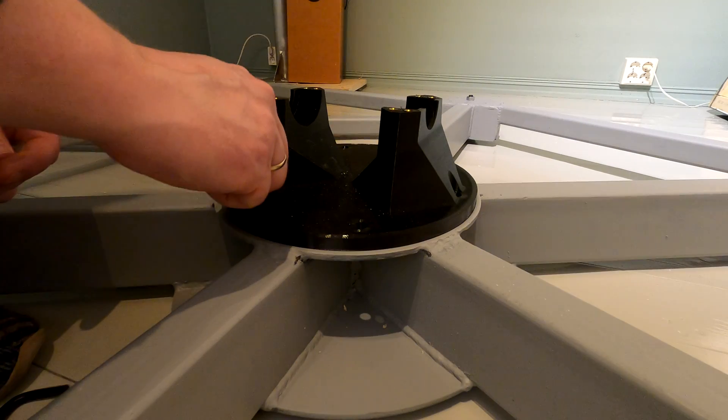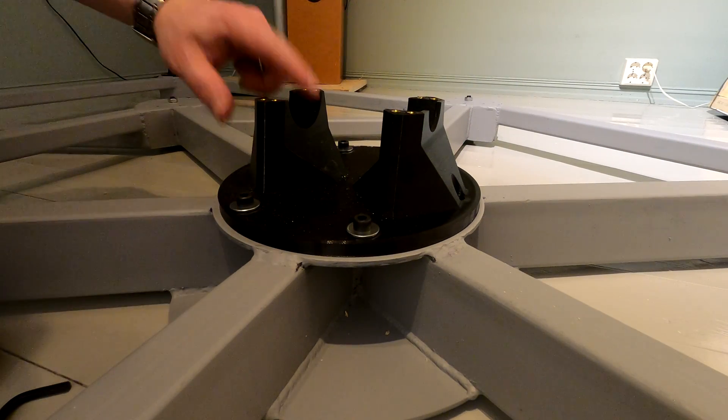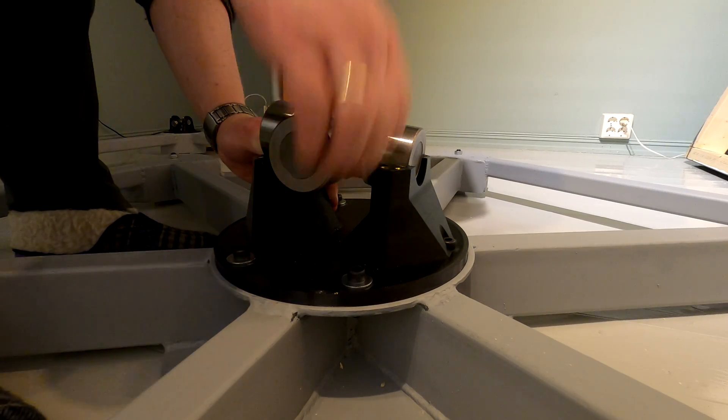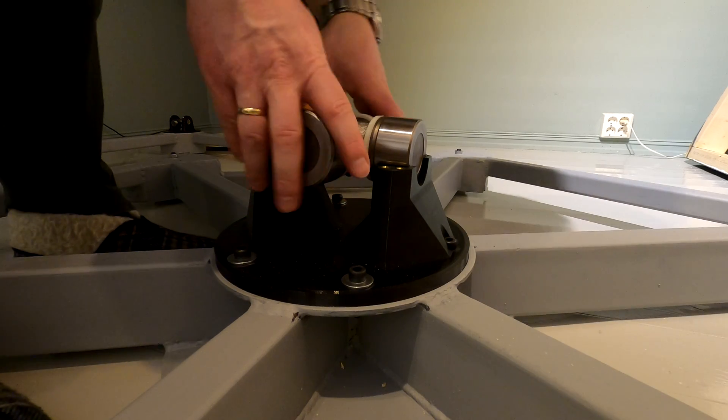Next step is the main universal joint. As the bearing will only see compression loads, I have designed a split U-joint so it's easier to assemble.